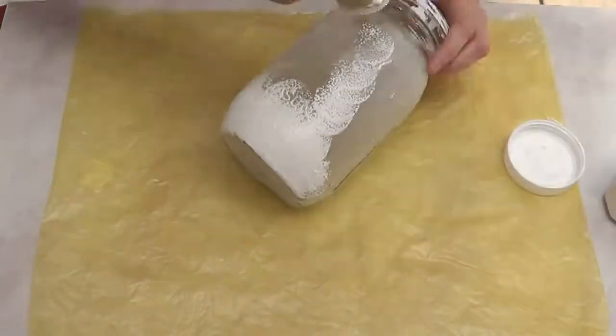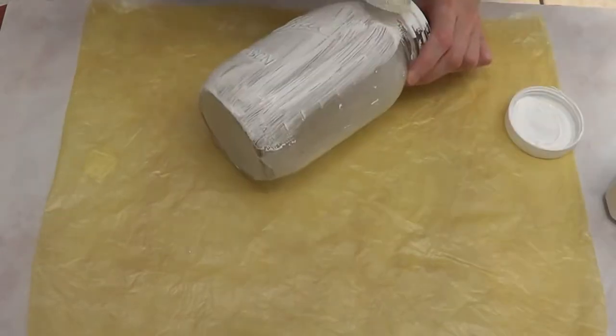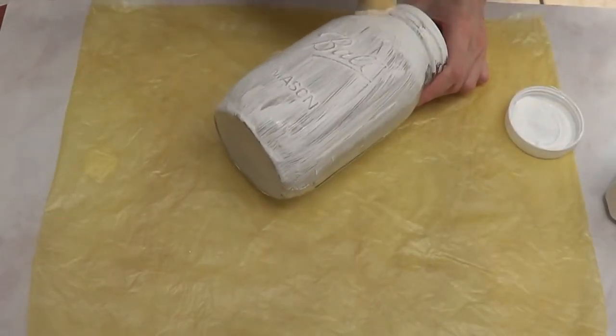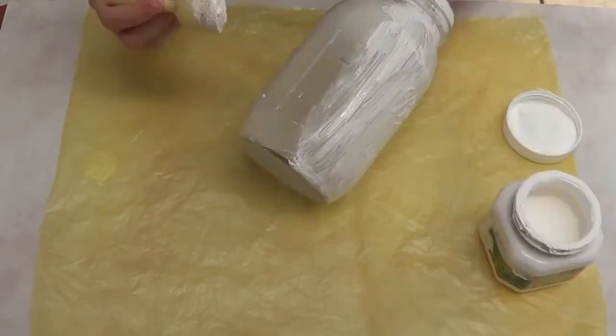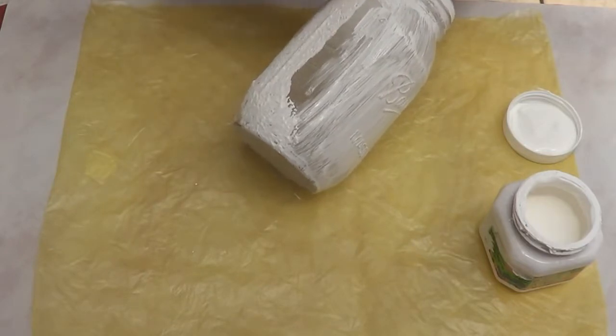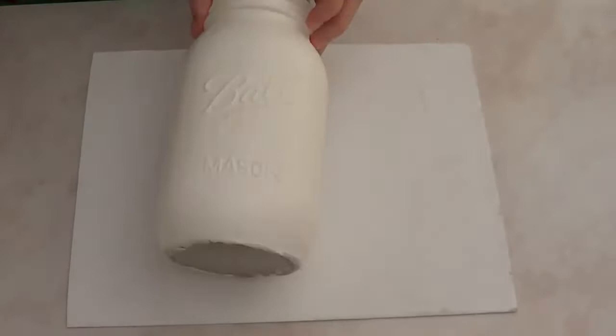I'm covering my mason jar in white acrylic paint. You can use spray paint, but I'm using acrylic paint and my round sponge. You can use regular brushes — it's up to you. I'm just going to keep doing that until everything is white. I did three to four coats until I had an opaque, pigmented finish.